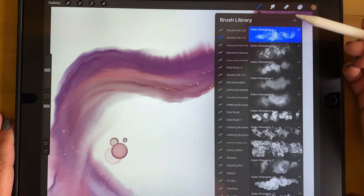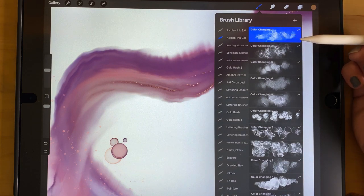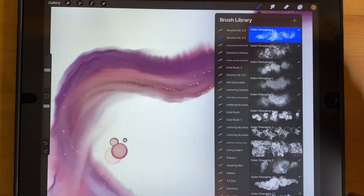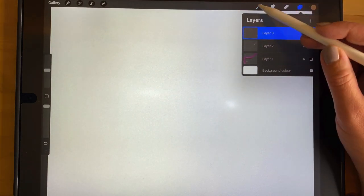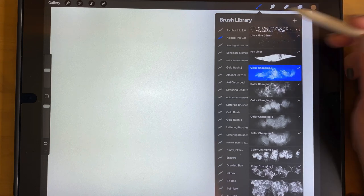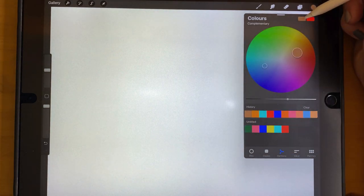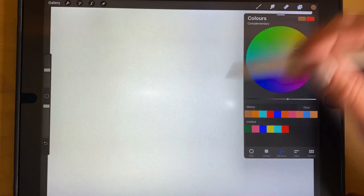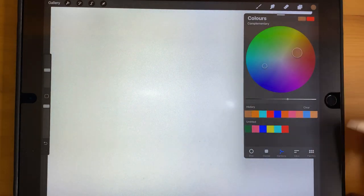The next section is the color changing brushes, and these have undergone some huge changes in this iteration. A lot of people gave feedback that they'd like to use them with less color changing or more control over it. So I've added an additional color-changing control. To show you this, I'm on a new layer with Color Changing Number 1 selected. Go to the Colors panel and the Harmony tab — you'll see your primary and secondary colors. The color changing brushes use both colors you have selected here.